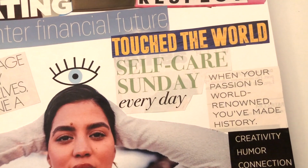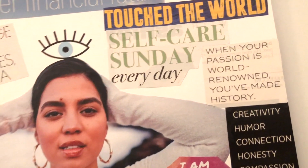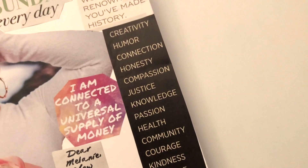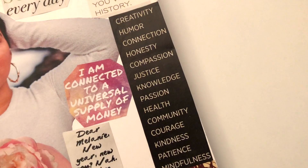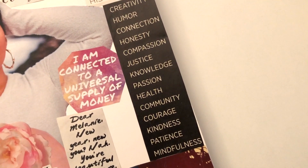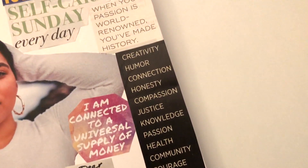'Self-care Sunday every day.' 'When your passion is world-renowned, you've made history.' I have a bunch of values words: Creativity, Humor, Connection, Honesty, Compassion, Knowledge, Passion, Health, Community, Courage, Kindness, Patience, Mindfulness — definitely things that my business is about.